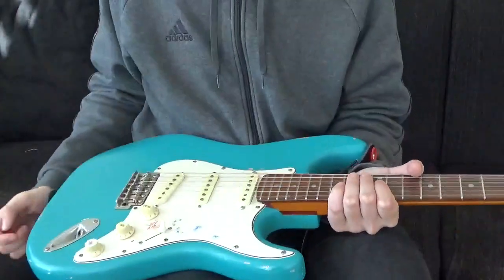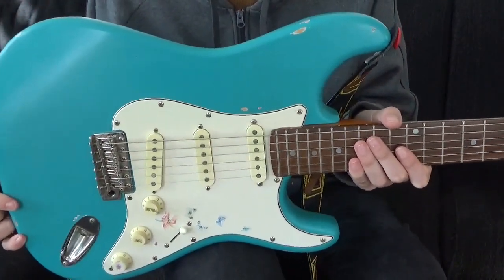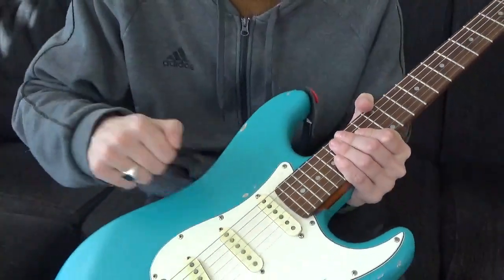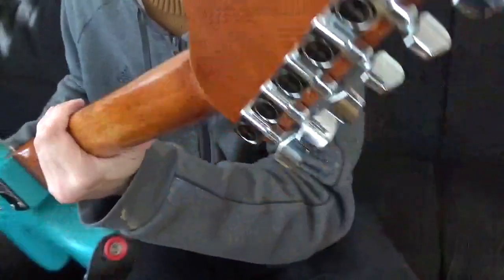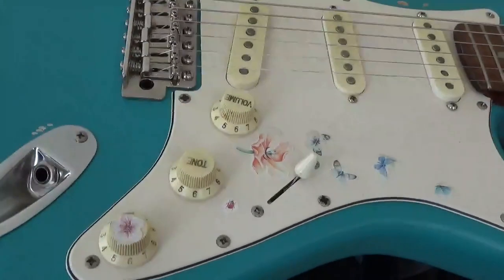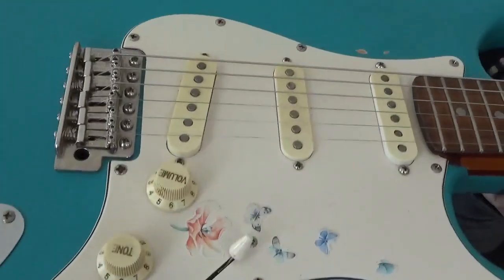Thank you for watching. This is a Squier Bullet Stratocaster from around 2005 — this was my first electric guitar. It used to be black; I painted it and also tinted the neck. I added Wilkinson tuners, a Wilkinson bridge with a big steel block, and five springs. I don't use the tremolo.